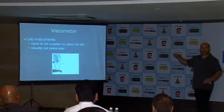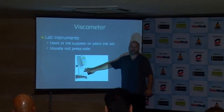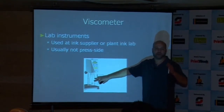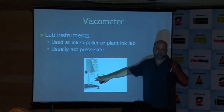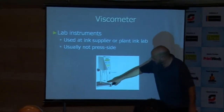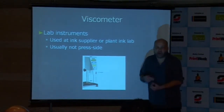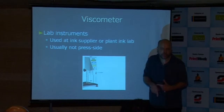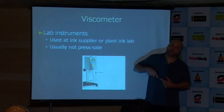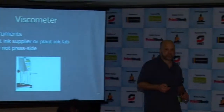You can use a lab instrument like this here. This is not something you're likely to see in a flexo press room unless you have some sort of peculiar, sophisticated thing you need to do. But basically, this thing has a small propeller-like spindle that goes into the fluid and rotates. The more resistance that fluid imparts to that rotation, the higher the viscosity. It's a very sophisticated device for measuring viscosity.